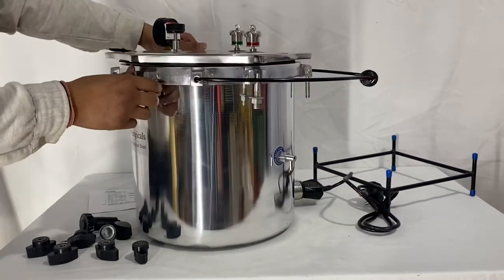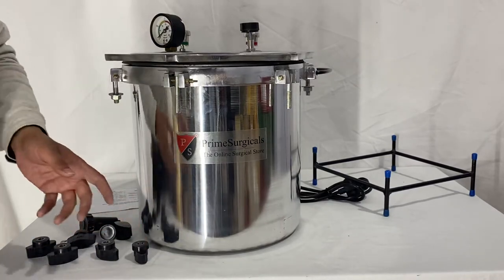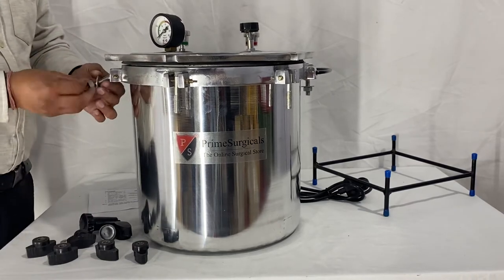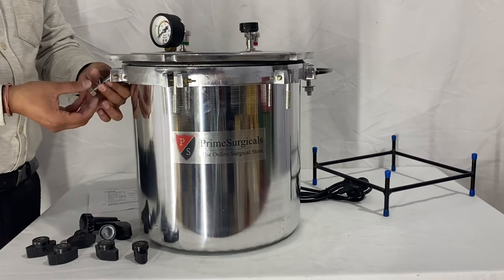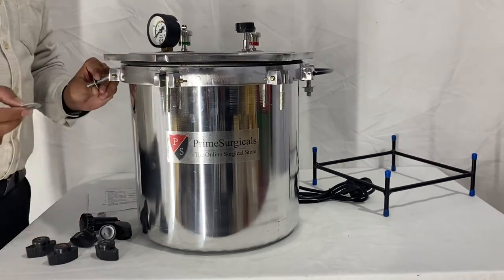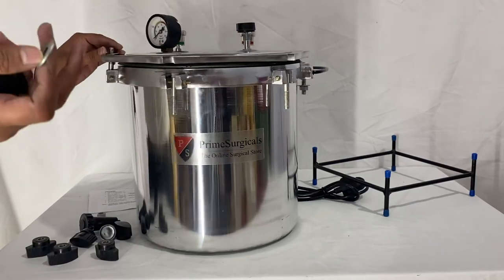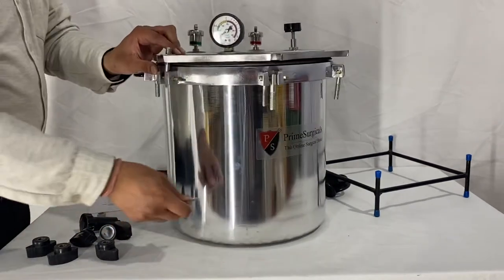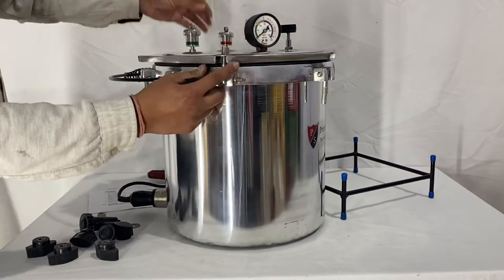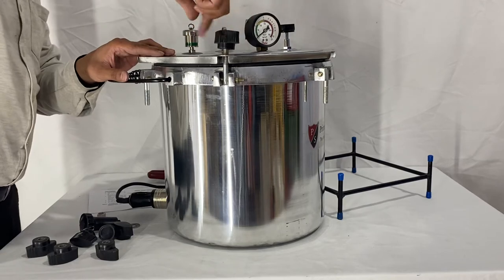You just need to place the head on top once you have placed your dressing drum or any other instrument for sterilization. Then unscrew all the nuts. Several washers are provided — use them for better grip of the screw nuts. Align the upper part with the lower body and tighten accordingly.